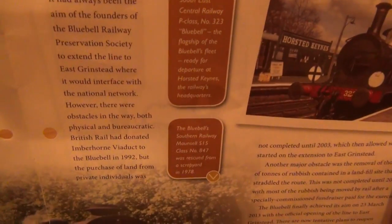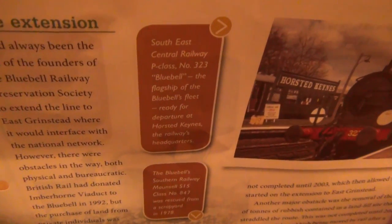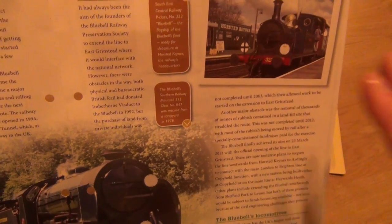That looks like a Terrier again. South East Central Railway P class number 323 Bluebell, the flagship of the Bluebell's fleet, ready for departure at Horstead Keynes, the railway's headquarters. Horstead Keynes is a gorgeous station — it's got quite a few platforms, loads of tracks, a beautiful signal box run by a fab guy. I think his name's Derek, and they have a little exhibition there, a little fair every summer. I really do recommend it.